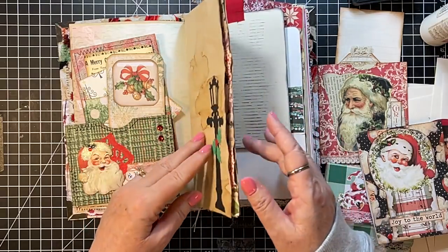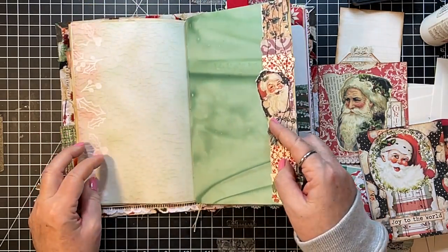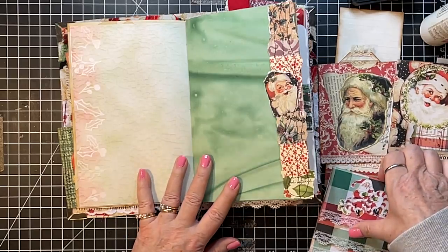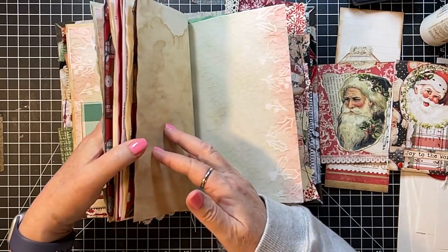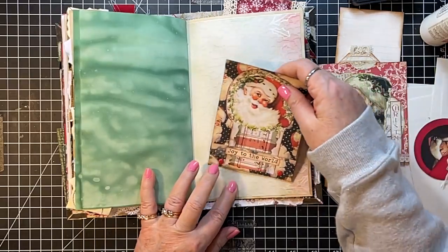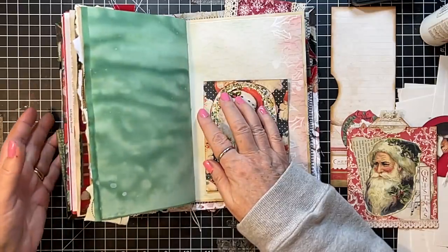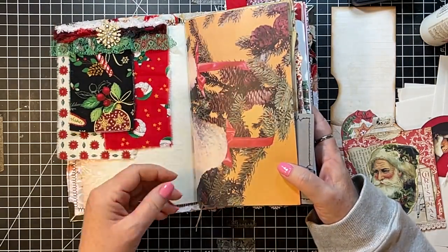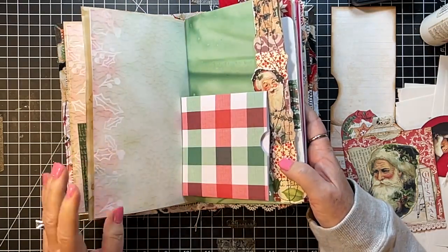That one there. Do we want one here? I kind of like that. Okay, so then the green one — and then that one there. A couple more — I think this is going to be plenty of ephemera once we get everything put in.